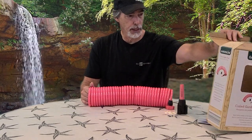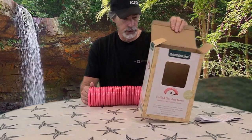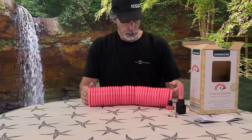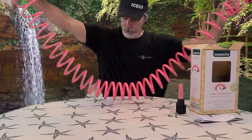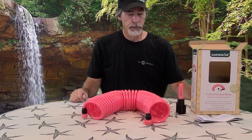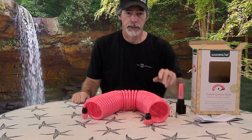So yeah guys, be sure to check out your local Aldi's and look for this garden line coiled garden hose — complete little kit. Thanks for watching. Be sure to click that subscribe button and share this with your buddies. Thanks.